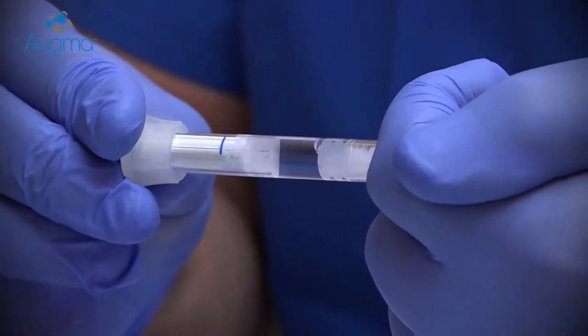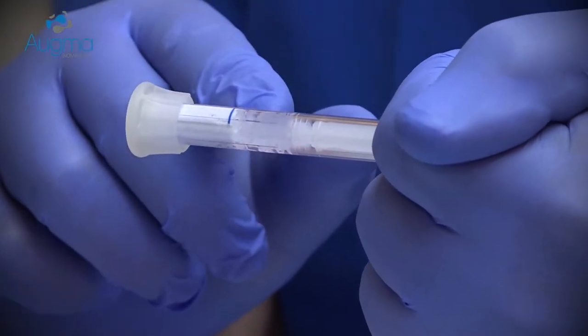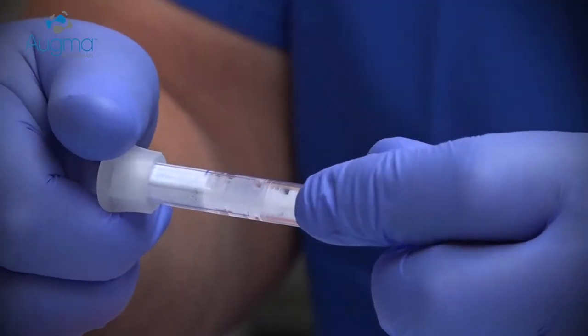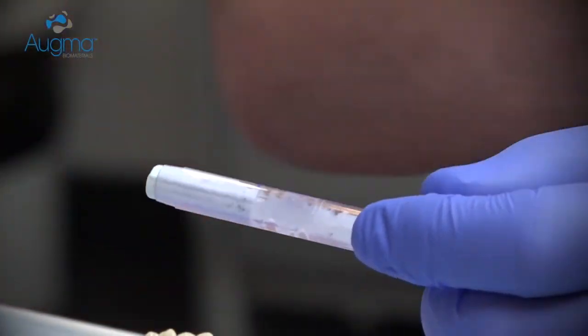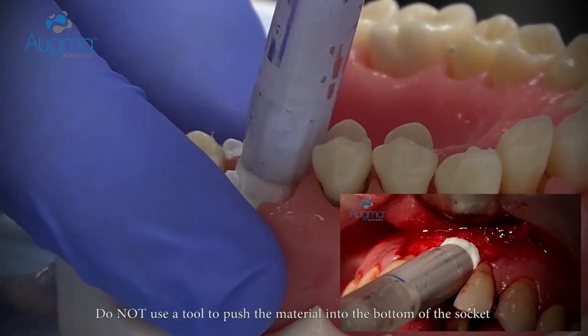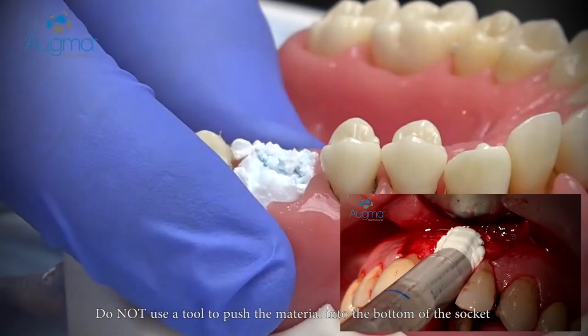Press the shaft against the palm of your hand until the first piston reaches the blue line. Now the material is already activated. Remove the syringe head and approach to the socket side and eject the material into the socket.